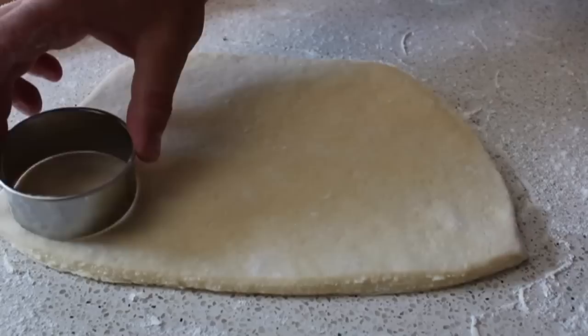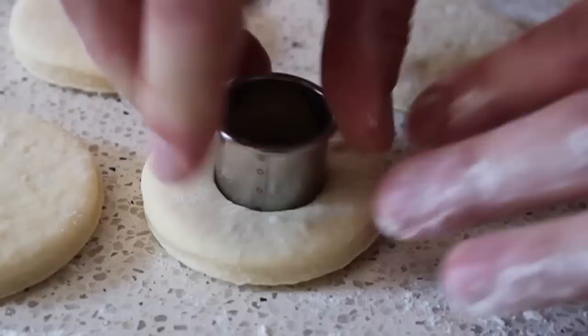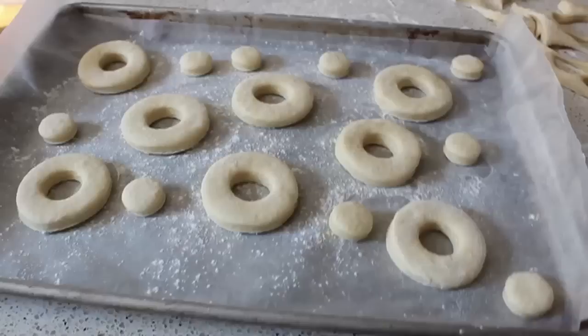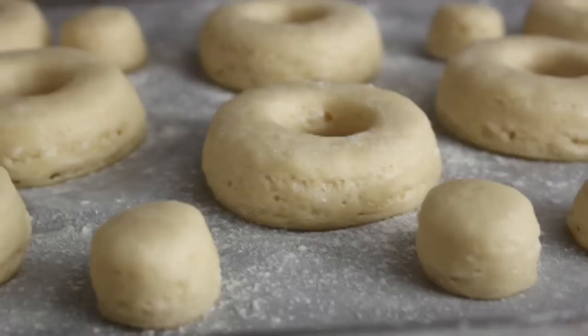Use a nice sharp circular cutter to make nice clean cuts, and use a smaller cutter for the center hole. These only fry for about two minutes per side, and the hole in the center is necessary to cook them evenly. Don't throw away the scraps — fry those up and serve them as cronut shards. Transfer the cut donuts onto a lightly floured sheet pan and let them double in size in a draft-free place — about an hour to an hour and 15 minutes. Don't use too warm a spot, as you don't want the butter melting.